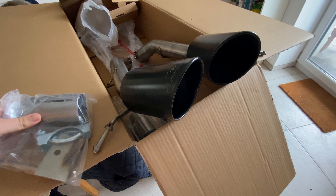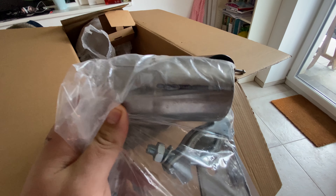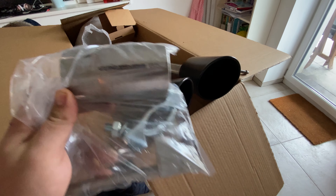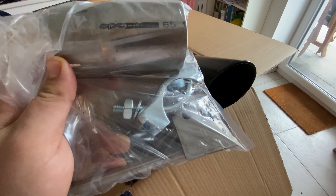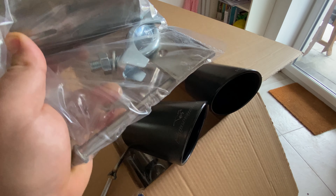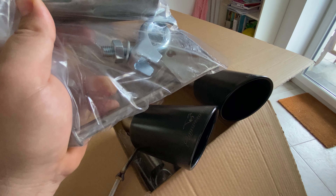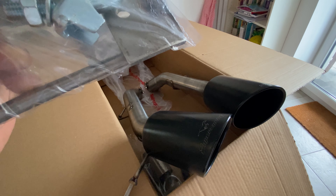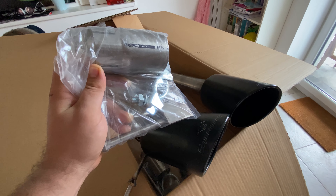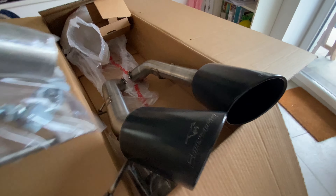It also comes with these — so that's a reducer of sorts. It's on both sides. And that's like a clamp, a mounting point. So I don't know exactly what I need to do with these yet, but I kind of know what I need to do. This then needs to go on the car.